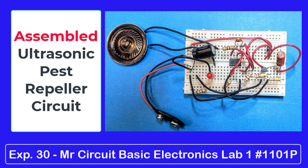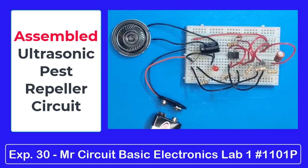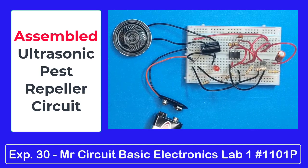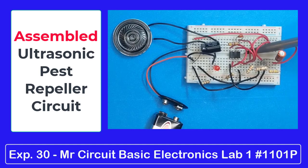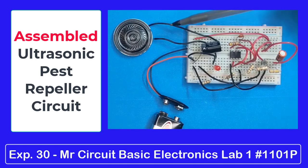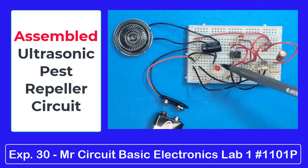Now I am going to demonstrate the ultrasonic pest repeller circuit in action. Here is experiment number 30, ultrasonic pest repeller, all wired up and ready to go. You've got the 555 timer, two electrolytics, one disk capacitor, six resistors, two transistors, a speaker, a battery, and an LED.